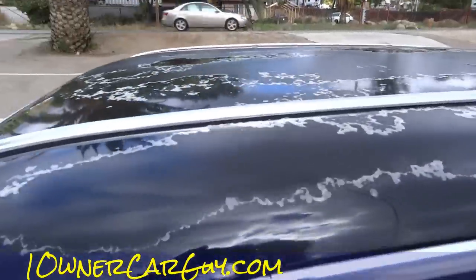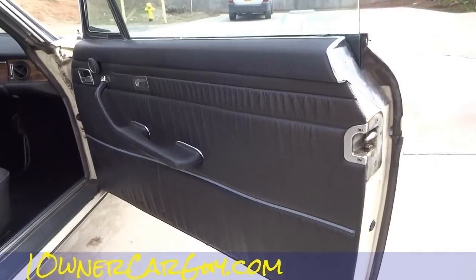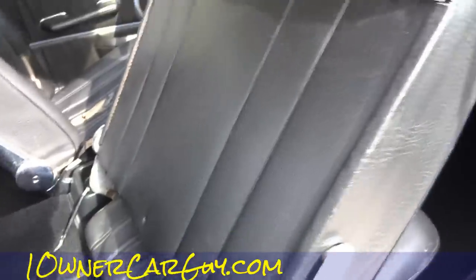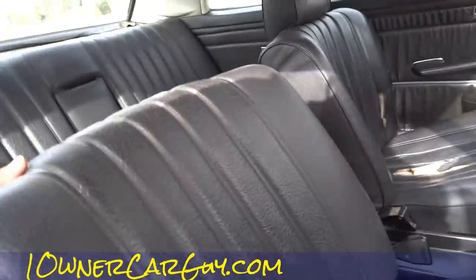Clear coat peeling on there like I probably showed you in the exterior review. Missing the headrest on this side. Door panel's in good shape — you're missing the pocket over here, which makes me want to check — nope, this one is not cracked, which is amazing actually. Same thing — glued down, don't know why — but underneath it's as clean as can be. Back of these seats in great condition.